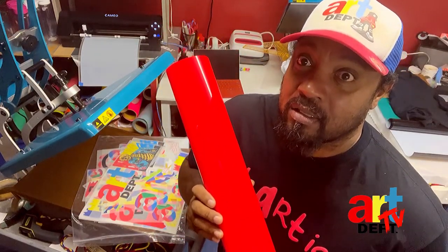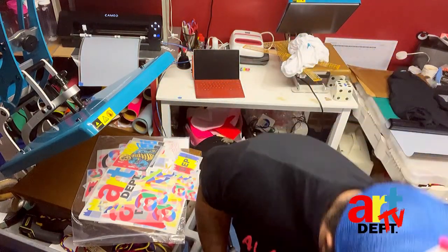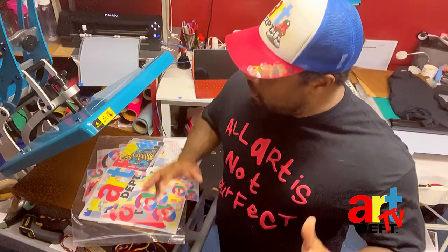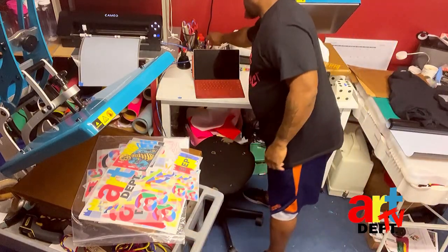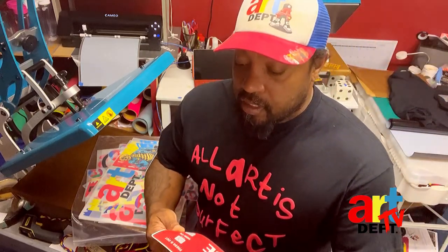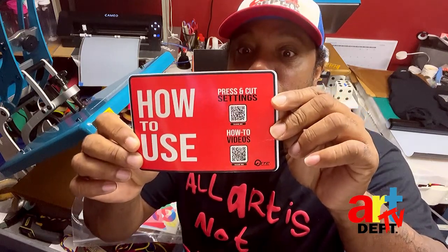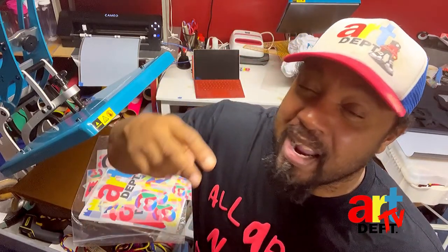You can start off with vinyl — it's real easy to learn. But if you want to start immediately and just start pressing, before I go on let me say this: if you order from Econo Transfers and get vinyl, they will send you instructions on how to use it, where to go on YouTube, your settings, your cuttings — everything to help you cut that vinyl.